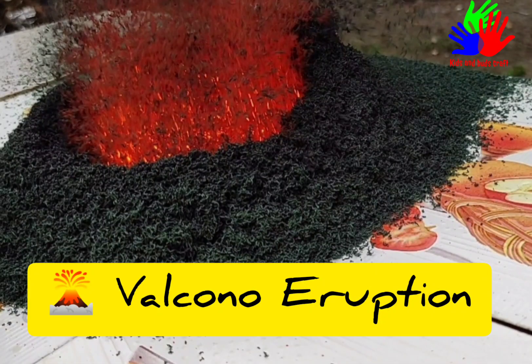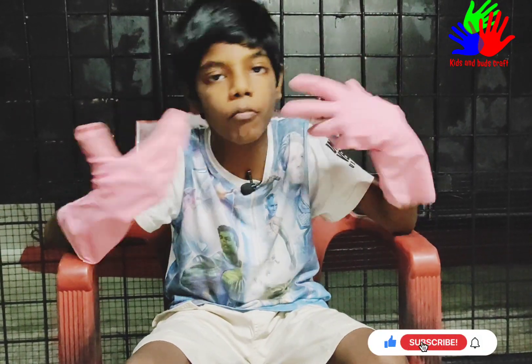Hello friends, welcome to my channel Kids and Budscraft. Today we are going to do a fun science experiment. Hope you are all eagerly waiting to see the experiments. Please subscribe and click the bell icon for my new videos and support me. Today we are going to do a science experiment — this is a super cool volcano experiment.